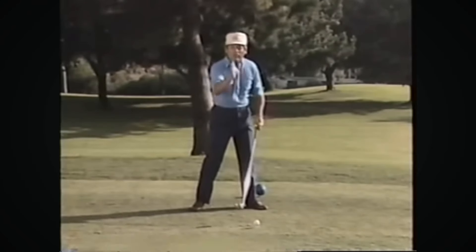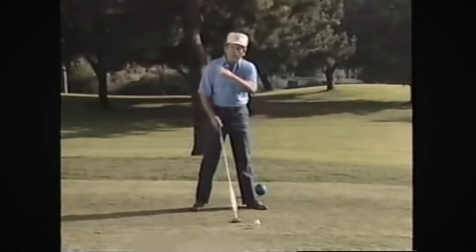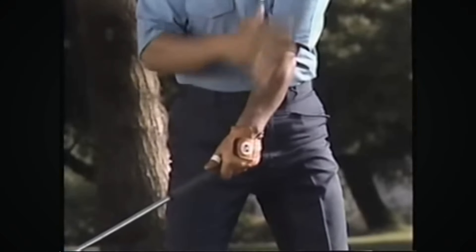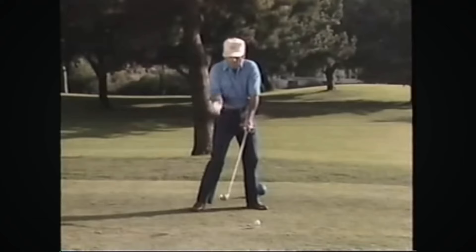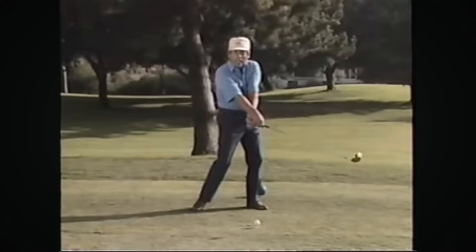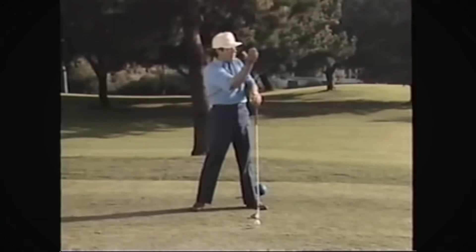He was hitting the ball with an open face. I teed up another ball and said, as you're coming down into the hitting area, right before you get into hitting that ball, slow the left shoulder and the left arm down and speed up the right arm. This will give the clubhead a chance to catch up. Slow it down and hit it with the right hand. And he started hitting the prettiest little draw you've ever seen.